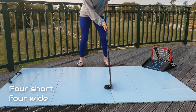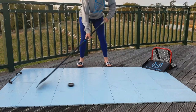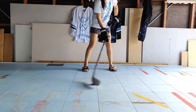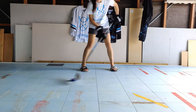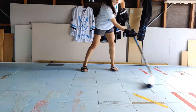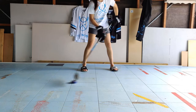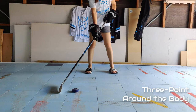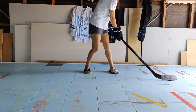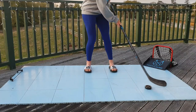Our first exercise is the four short, four wide transition. Start with the puck in front of your body and complete four short stick handles, then transition to four wide stick handles. You should repeat this at least four to six times. Make sure that you roll your top hand, ensuring that you cup and cradle the puck on both the forehand and backhand of your stick, as demonstrated. To challenge yourself more on any of these exercises, attempt lifting your head and using your peripheral vision to see the puck.